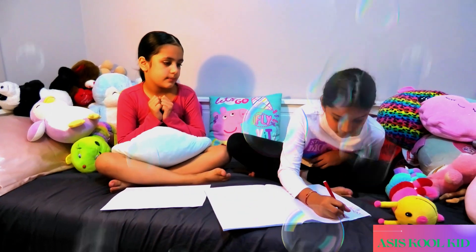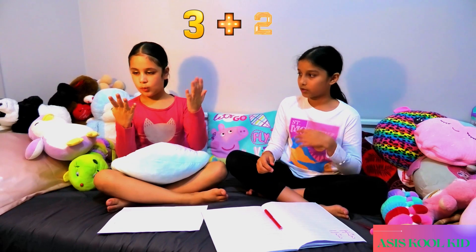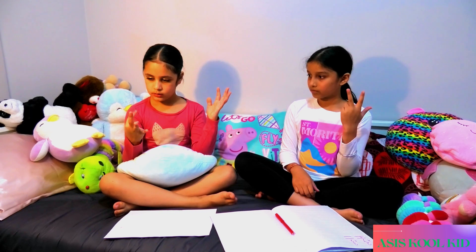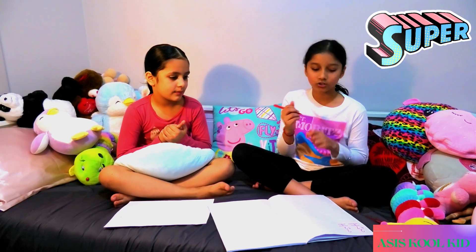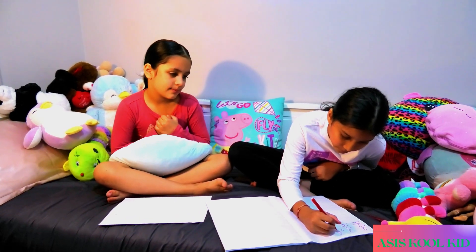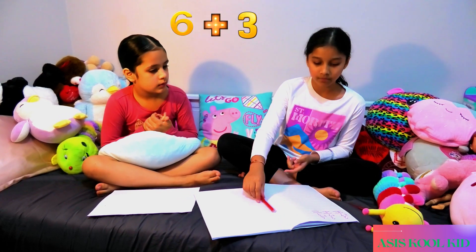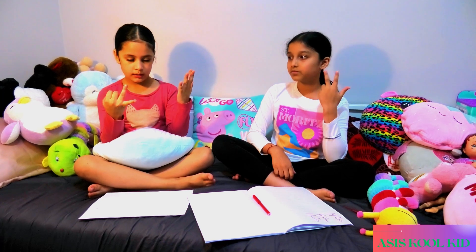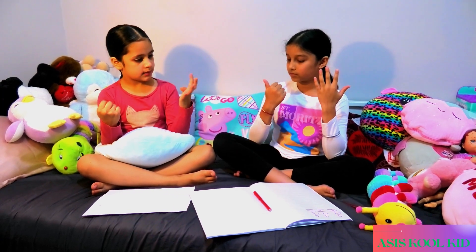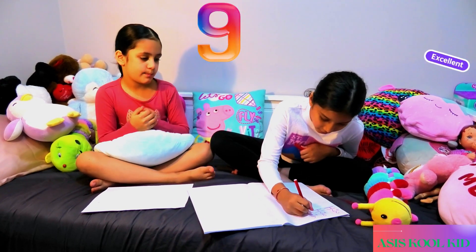Now let's do another question. Let's do 3 plus 2. 1, 2, 3, 4, 5. Is the answer 5? Yeah, good. Good job. We're learning. Now let's do 6 plus 3. 1, 2, 3, 4, 5, 6, and then 7, 8, 9. Is the answer 9? It's 9! Now you're done with the basics.